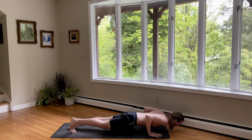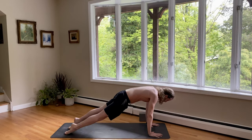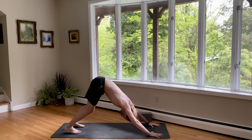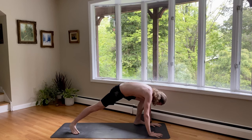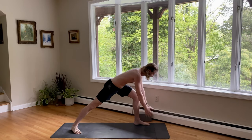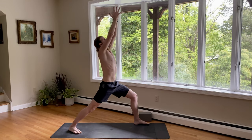Well done. Inhale, upward dog, lift the chest up. Exhale, downward dog. Inhale, the left foot to warrior one — step behind the left wrist. Spin the back heel down as you exhale. Come on up, nice and easy. Inhale, palms press, look up. Bend the front knee as you exhale. Settle.